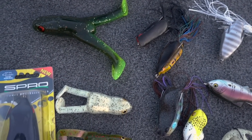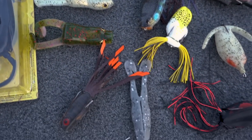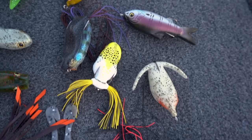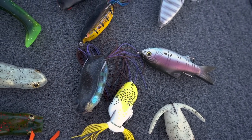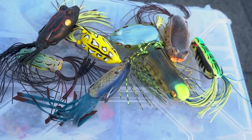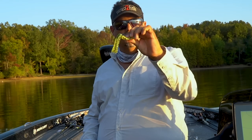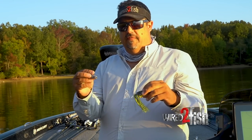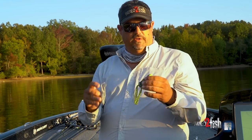We get a million and one questions about frogs, so I thought I would break it down. A lot of people lump frogs all into one big category, but there are actually two categories. There's frogs - like this hollow belly frog, usually with a double hook and a collapsible hollow chamber with tassels out the back - and then there's a toad, like this Zoom Horny Toad.